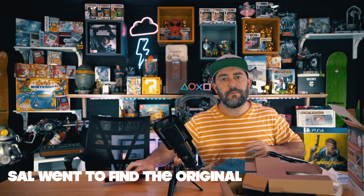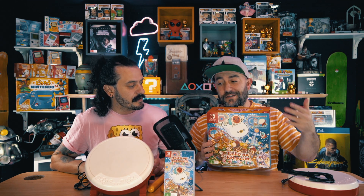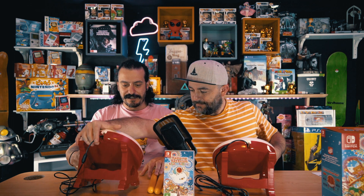I wonder how different this is to the original one — we did an unboxing before, so I'd like to compare. What we should do is get the first one out and compare. I'm just going to build this by myself. Let's see if this one is the same or different to the original Taiko no Tatsujin drum set. They're exactly the same — exact same.